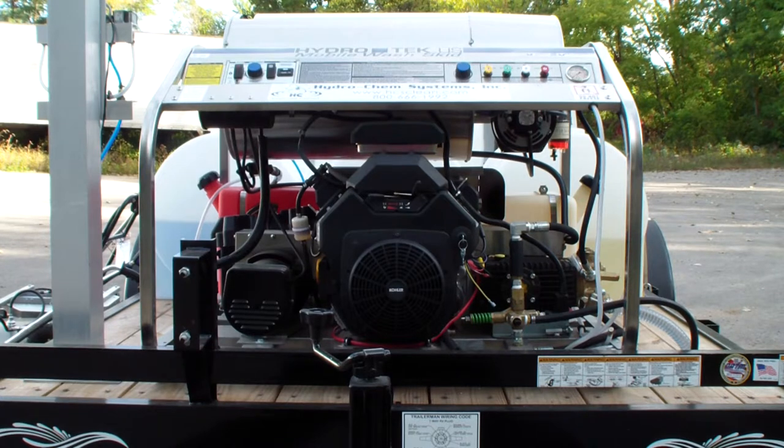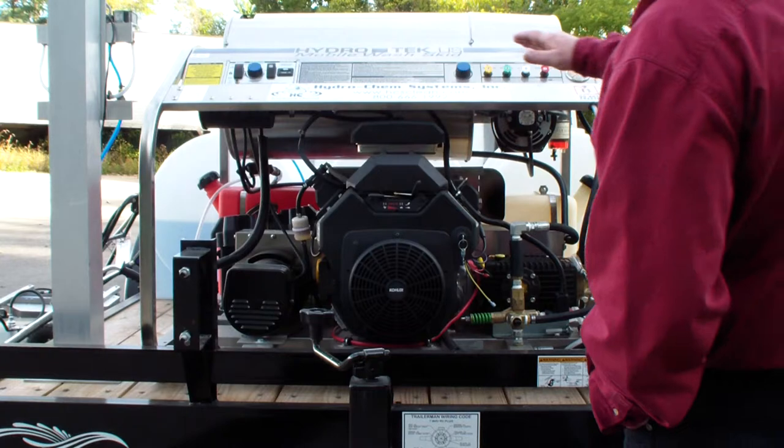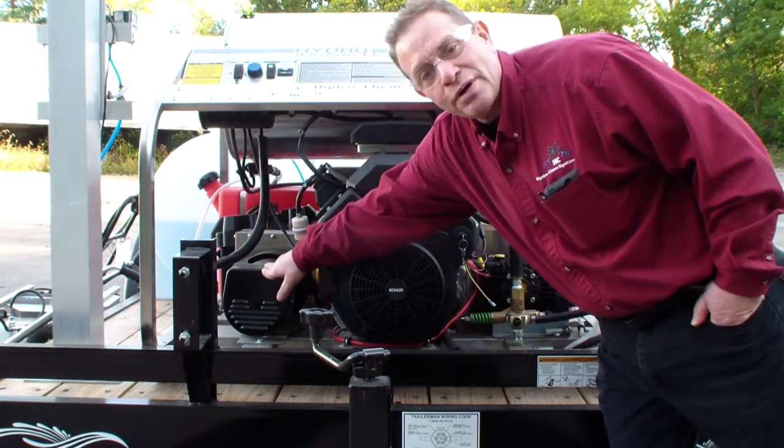This is the Hydratec SCU-3500-9KAF series. It has the 747cc Kohler engine, which is the original 30-horse Kohler. It's got the belt-driven TSF series General pump and a 2900-watt onboard generator — engine, pump, and generator.